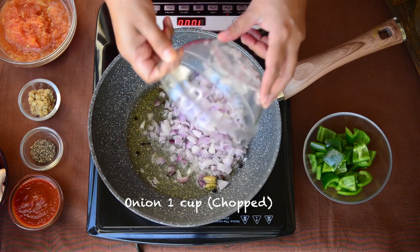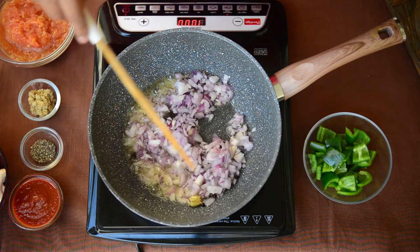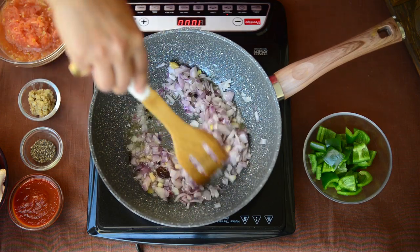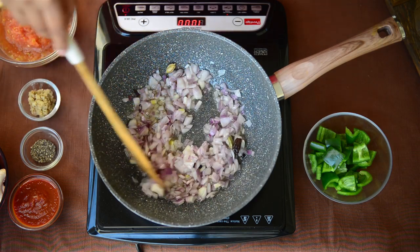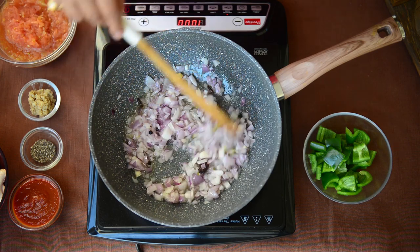Add chopped onion and fry until the onion turns a little translucent. Fry the onions on medium heat and not on high heat because you want them to brown evenly. If you fry them on high heat they will get dark from outside and will not be properly cooked from inside.